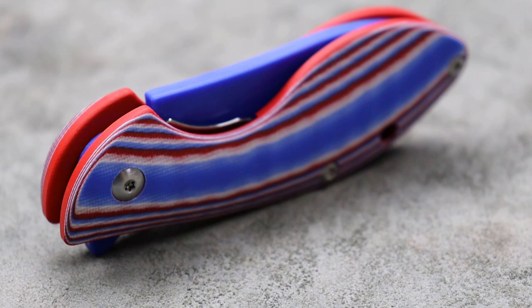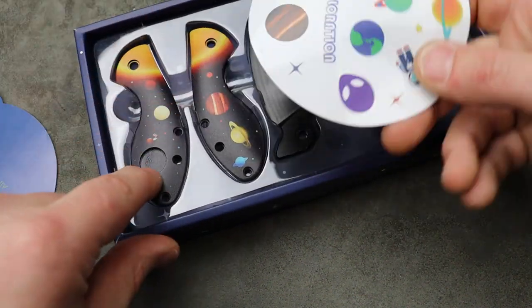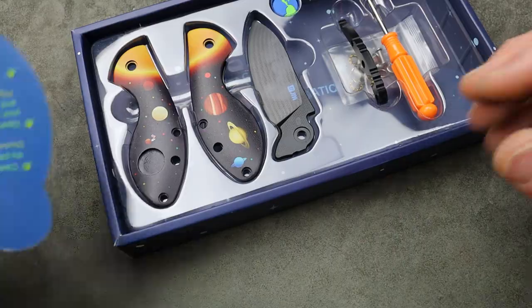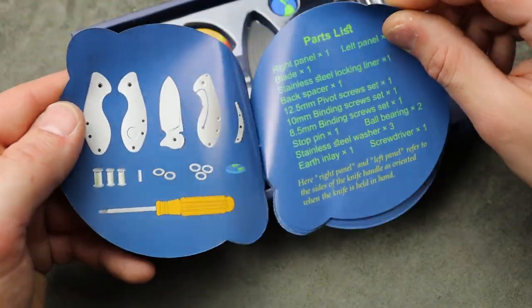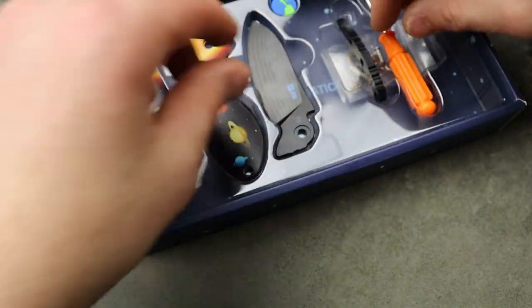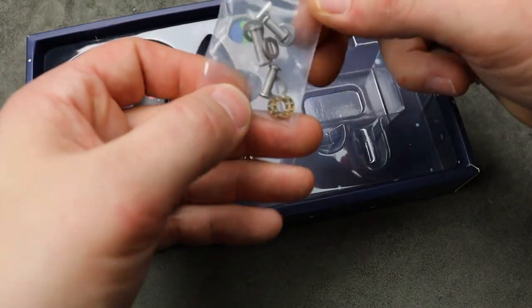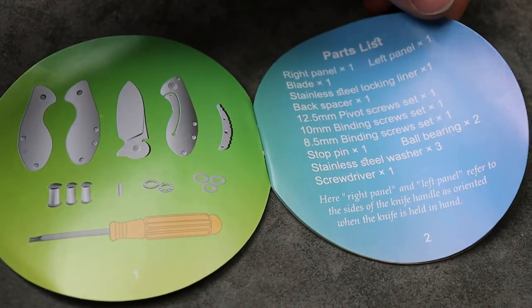This one here has not been assembled yet and it has stickers and things like that that come with it — you can put them on, like this one has a spot for a sticker. It gives you all the directions step by step on how to put it together, all the parts, all the tools. It does come with the driver already there, plus your bearings and all your parts.